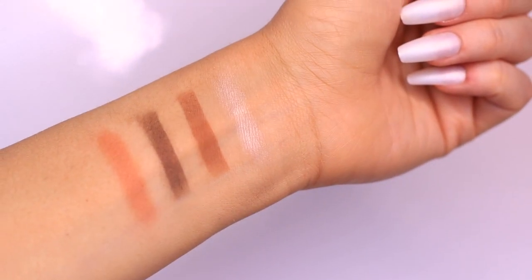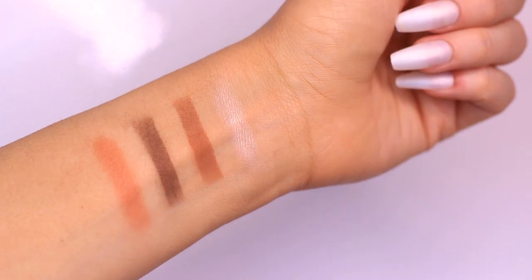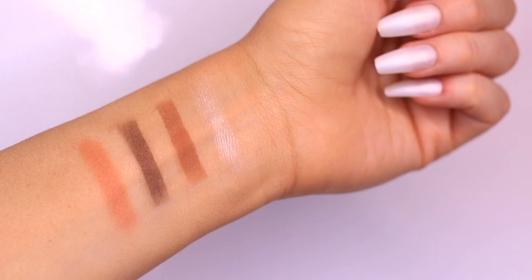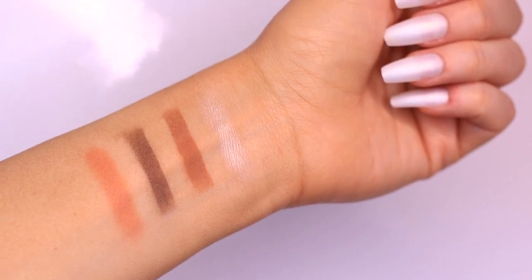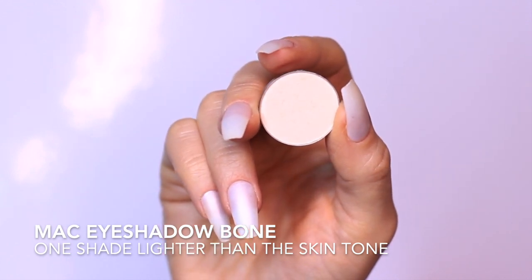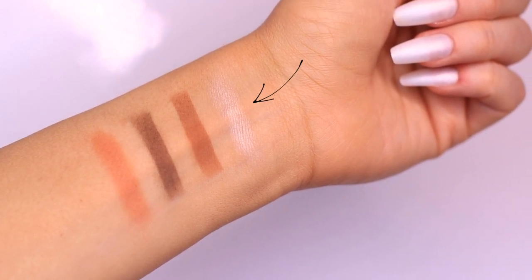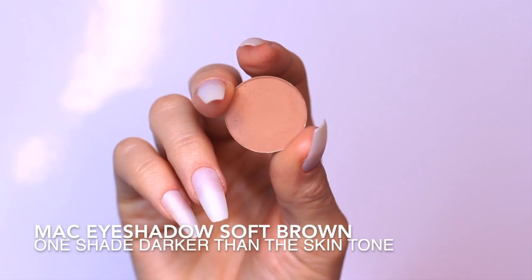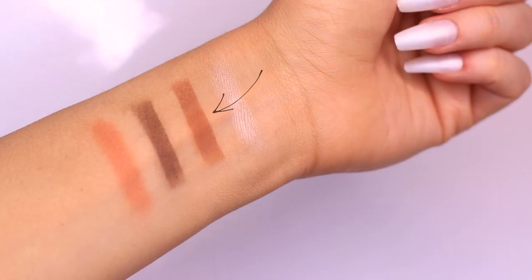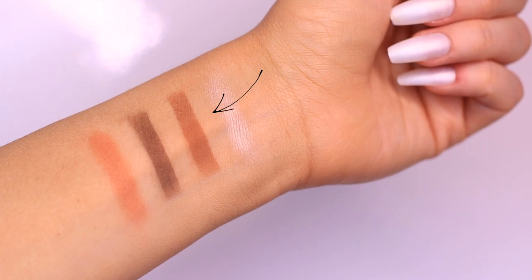Here are the four eyeshadows we use to create this look — three eyeshadows and a blush used as an eyeshadow. These work for my skin tone, but I'll show you how to adapt them. The first is our lightest shade, which should be at least one shade lighter than your skin tone to brighten it up. The next should be at least one shade darker — think bronzers and contour shades.